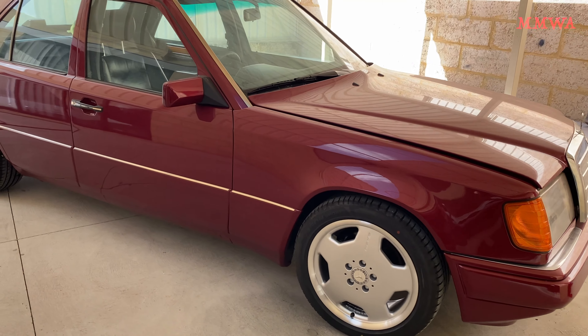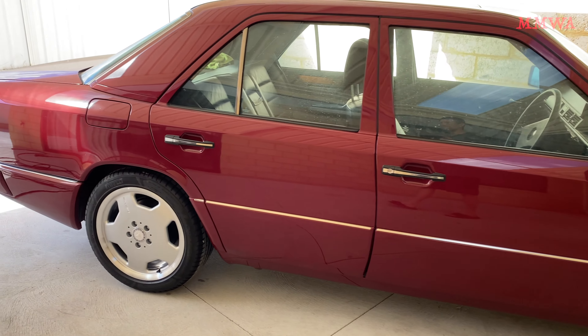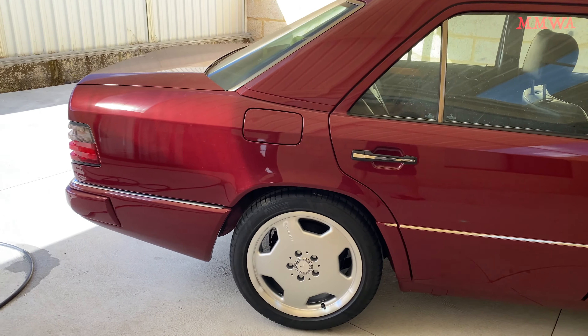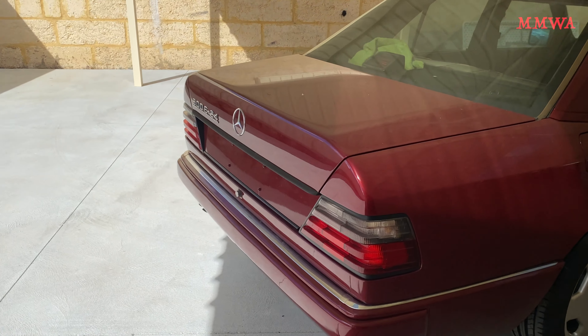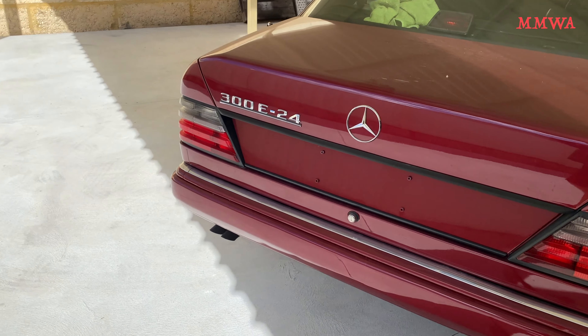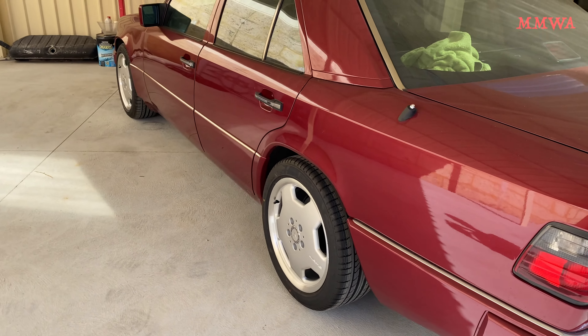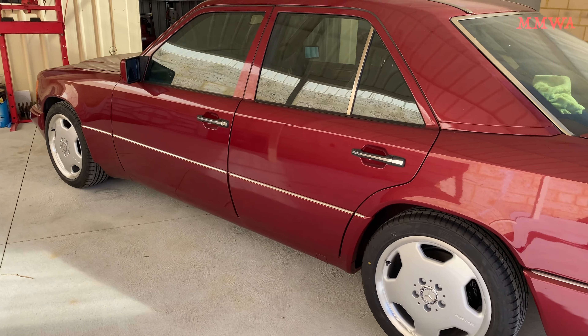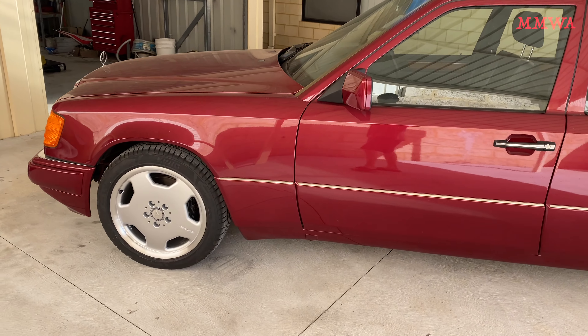Beautiful. I like to exercise the air conditioner, although it's pretty cold today — I don't think it's going to do anything. But there is freezing cold air coming out of there, so it is actually operating.